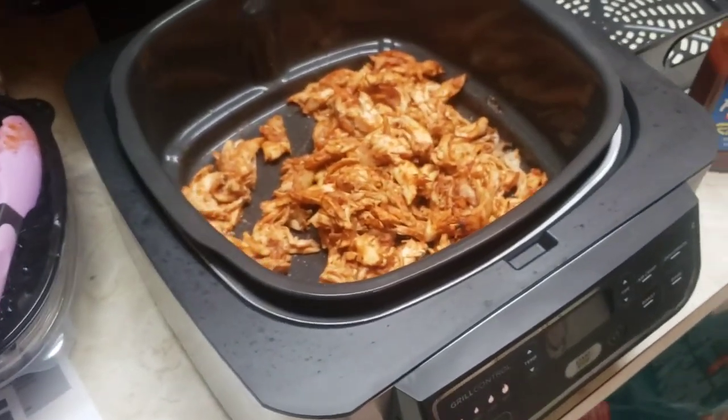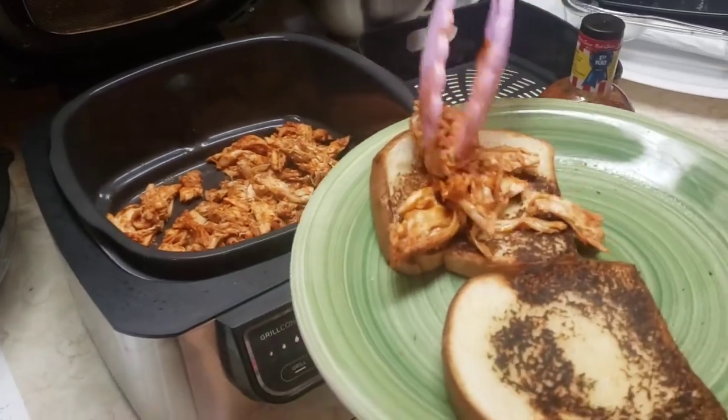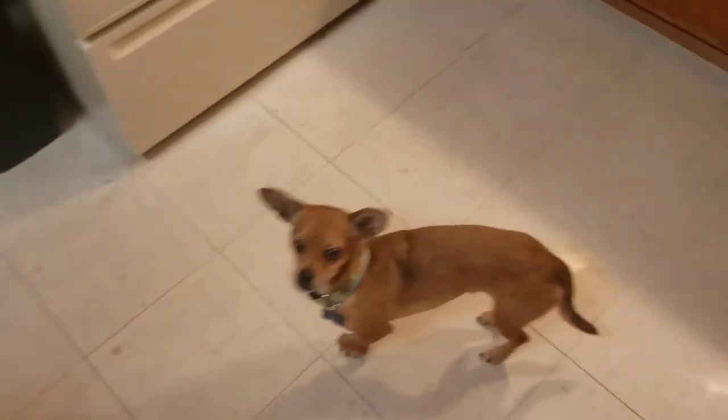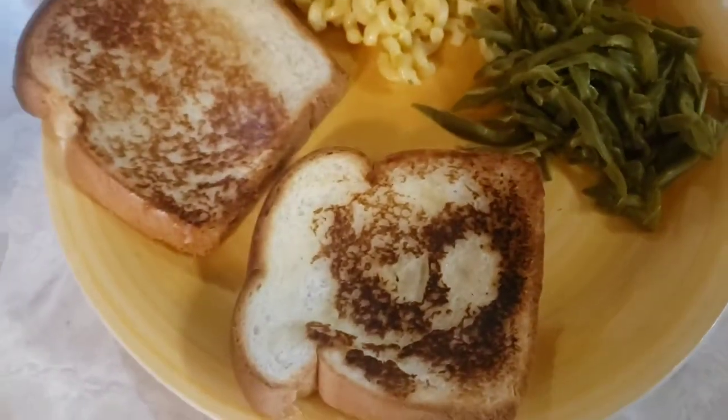All right guys, we're going to eat now. She toasted some bread, so we're going to have it on toasted bread. We don't have any buns, but we got some nice little sides here. So we're going to have a good little snack.